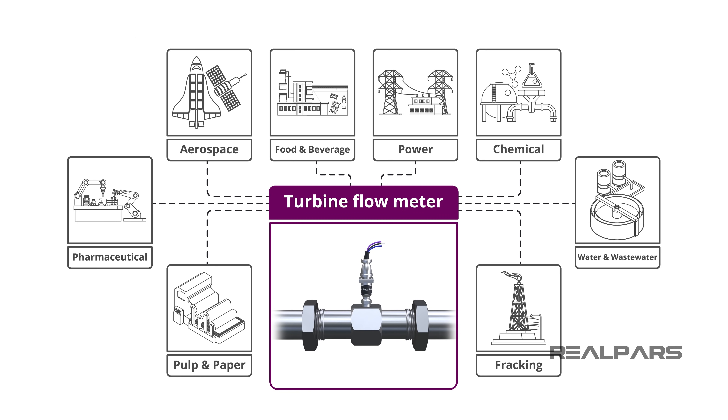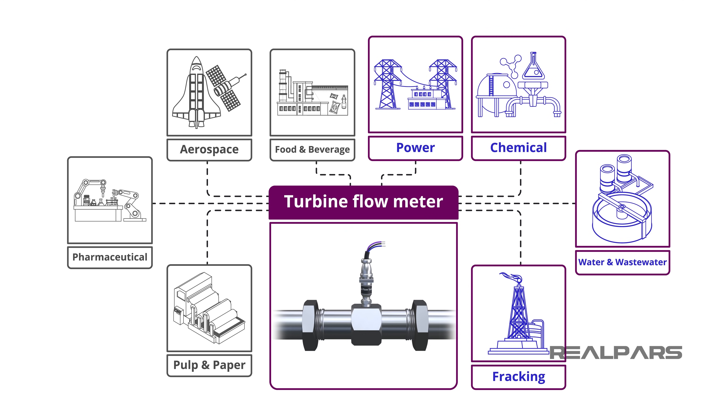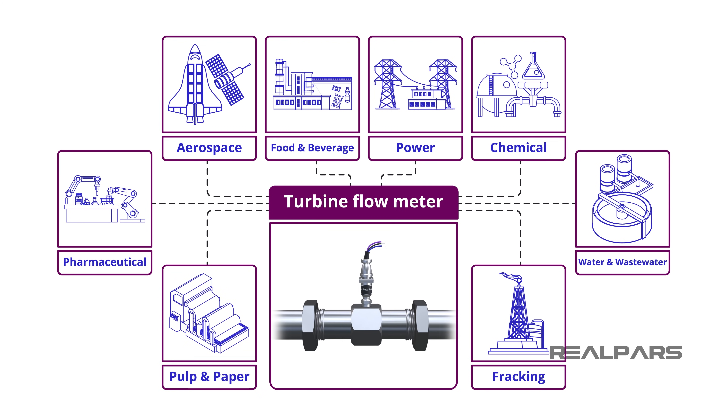In what industries are turbine flow meters used? Considering their popularity, a better question might be: in what industries are turbine flow meters not used? You will find turbine flow meters in oil and gas including fracking, water and wastewater, chemical, power, food and beverage, aerospace, pharmaceutical, and pulp and paper.